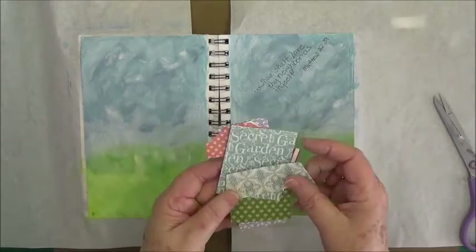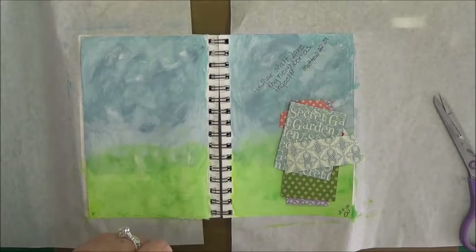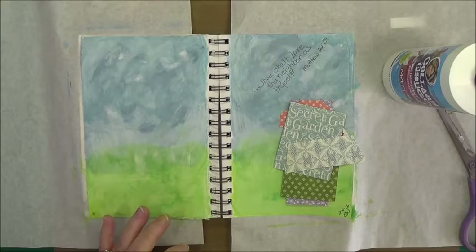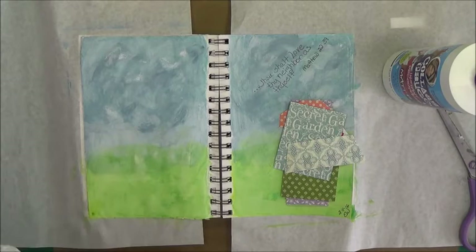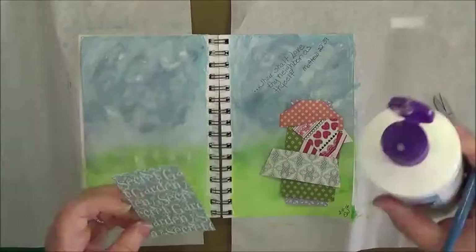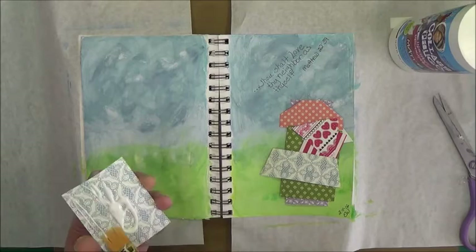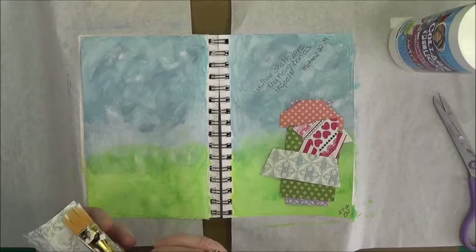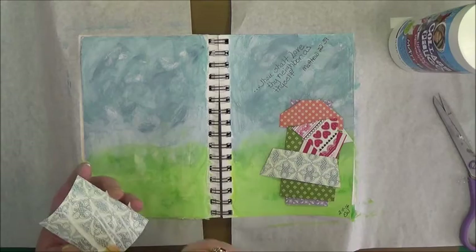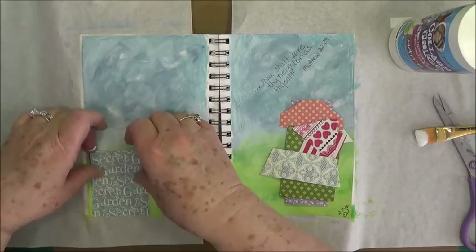Now we're going to put our little houses on. All I did was cut some little templates — just little squares, rectangles, and triangles — then I went into my scrap paper stash and took different pieces. This is a good way to use up your scrap paper and make things really pretty as well. We're going to use collage podge to put these down — I'm putting it on the back, because being water-based ink it will reactivate it, so we want to be very careful about that.